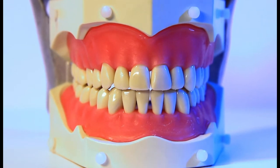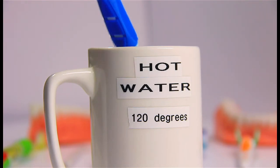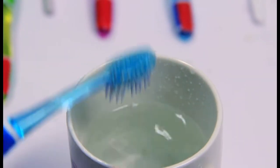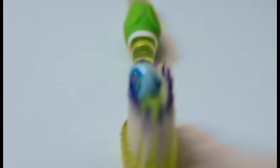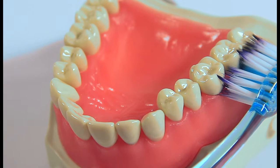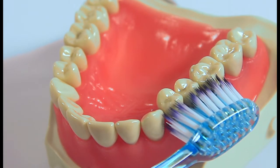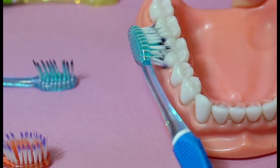Once you have the special brushes, dip the full brush in very hot water to soften the bristles. Put a pea-size of toothpaste on the softened brush. Now hold the brush with your fingertips. Place the brush on each section of your teeth and move the brush in ten short back and forth motions, keeping the bristles on the teeth where you place them.